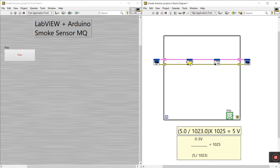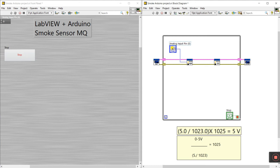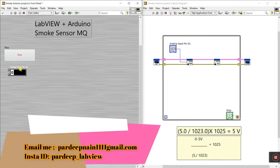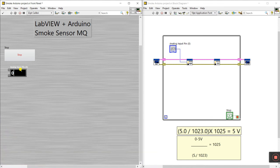You'll see one analog input block — this is for reading. Right-click and create a control. An analog input pin control appears. I'm using analog pin zero (A0), so enter zero. The analog pin A0 is considered as zero.